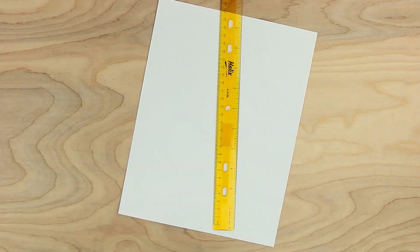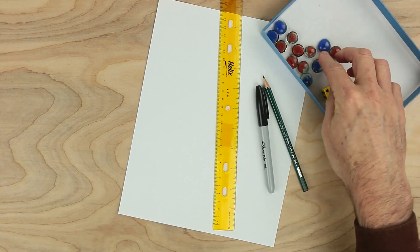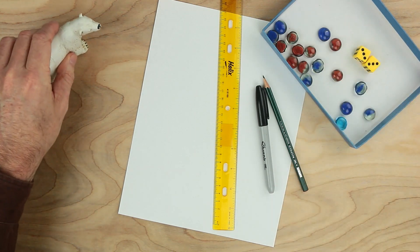For this game, we'll need a piece of paper, a ruler, a pen and a pencil, some playing pieces — two colors would be good — and a pair of dice, and something else. Oh, we'll need a bear.